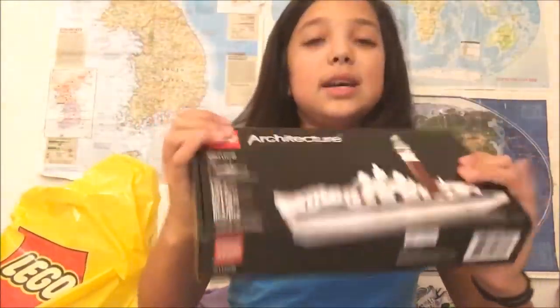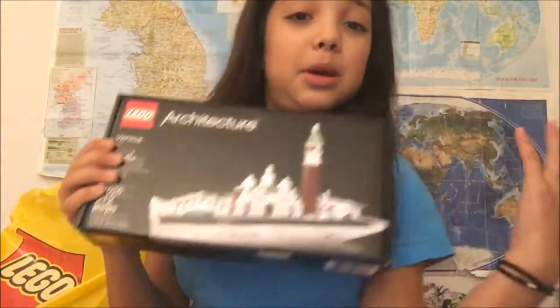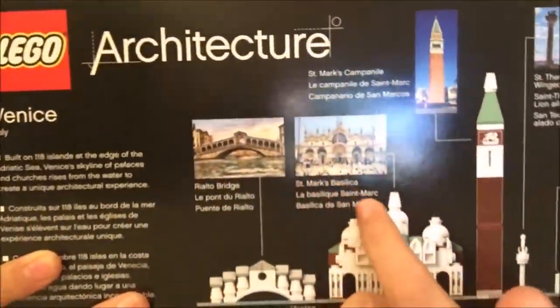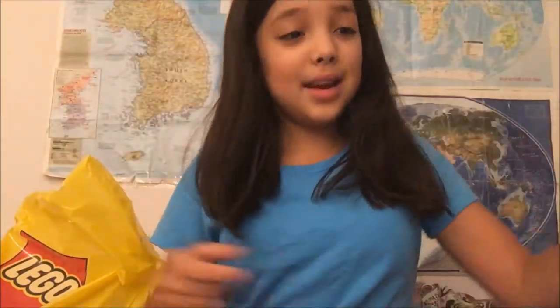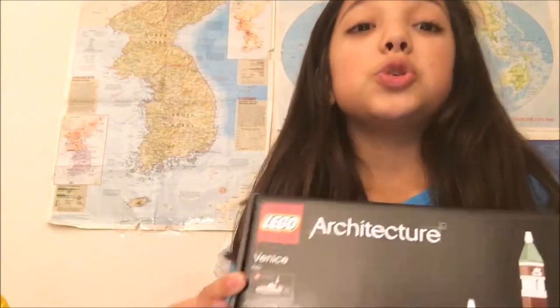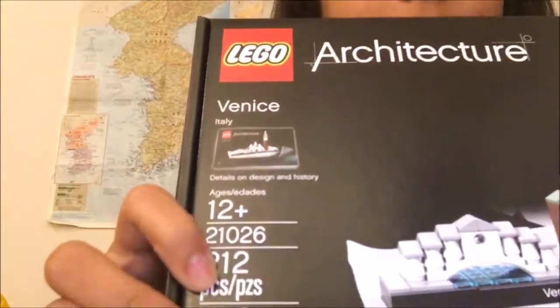The next one we have is an architecture set, which is my favorite Lego to build. So I got the architecture one, and this is Venice. It has a bunch of timelines and things, like where it is and things of that nature. So this is an 82-piece, and this is a 2,126-piece. This is 12 plus. And I did the Eiffel Tower one before. So let's unbox these and I'm going to show you guys what's inside.